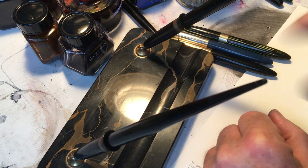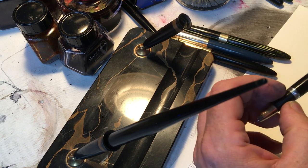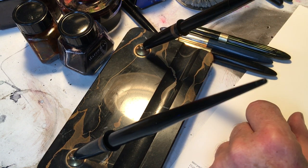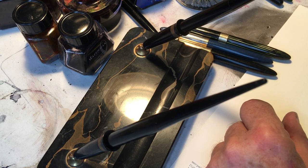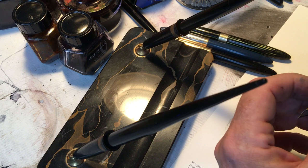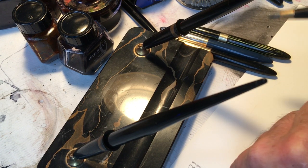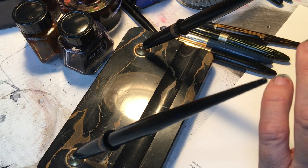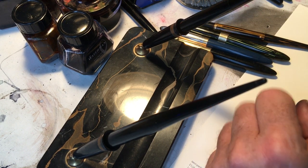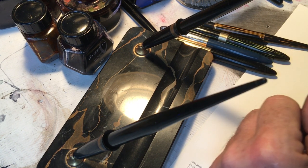I recently got these two Triumph nibbed desk pens in the mail and I was quite happy with them, but then I started thinking that I wasn't as happy with them as I wanted to be originally. There's nothing wrong with them — not a goddamn thing wrong with them — but they are not pleasing me in the same way that other ones do.